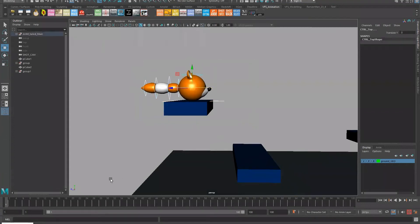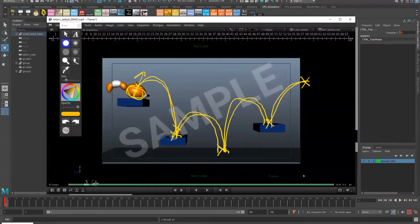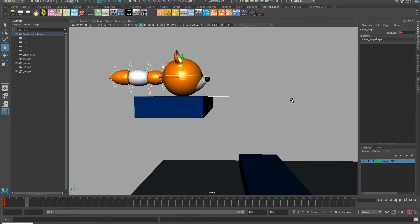At frame one, I'll hit S to key the start position - this is my start pose. You can always look at the reference if you don't know what to do for timing. In the reference they did about a four-frame anticipation, but I'm going to choose six frames just because I want to be different. So I'll go here and block in an anticipation - I want the character to prepare to jump.